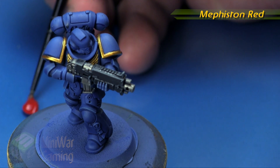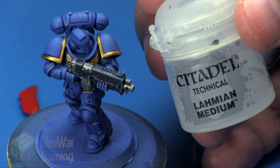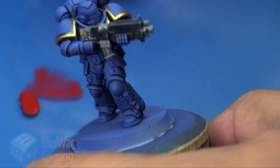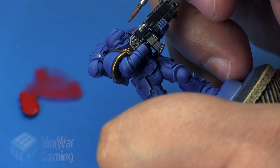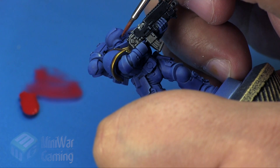I slap a little bit onto our palette and we're going to use a fairly heavy amount of Lahmian Medium — basically two drops of medium — and then I mix it slowly into the little dollop of paint, drawing exactly what I need to get to the right consistency for glazing.